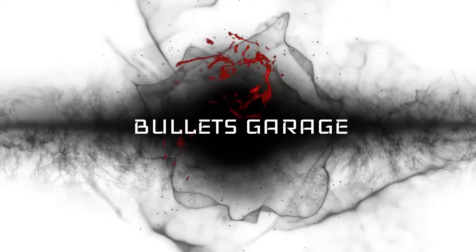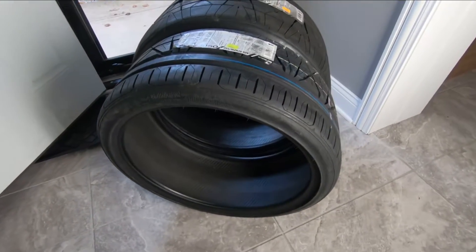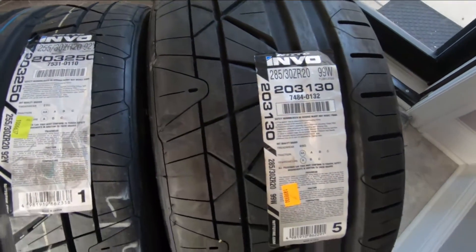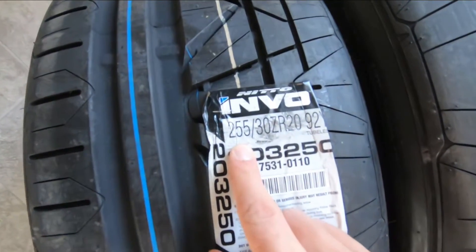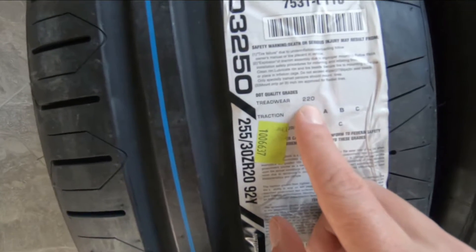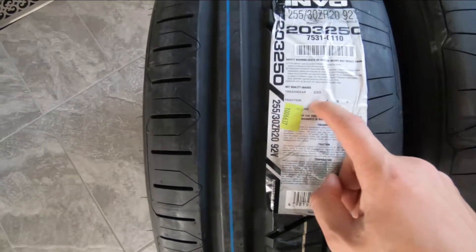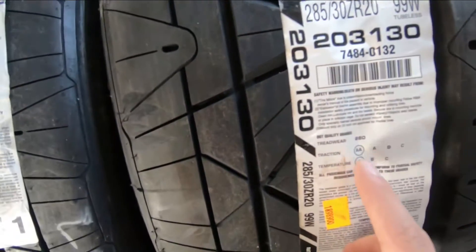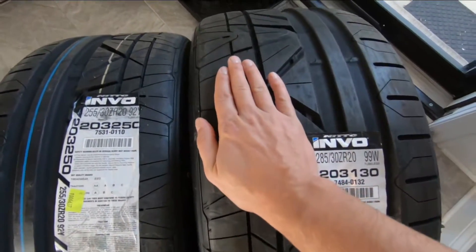All right, here they are — finally took a couple weeks to get because they were on back order, but they have arrived. The fronts are 255/30/20 with a 220 tread wear rating. Interestingly, the front tires will wear faster than the rears. The rear tires are 285/30/20 with a 260 tread wear rating.